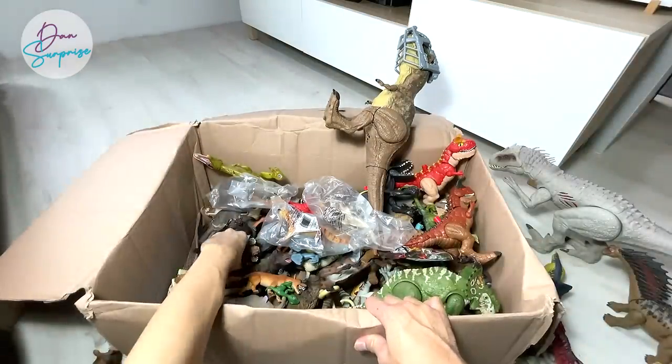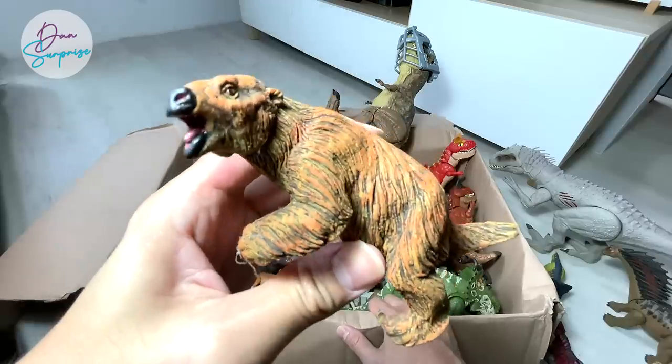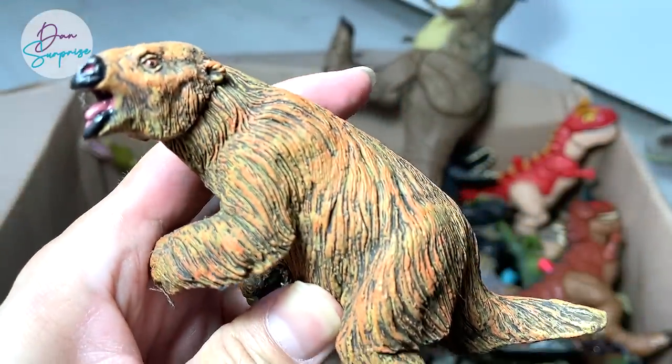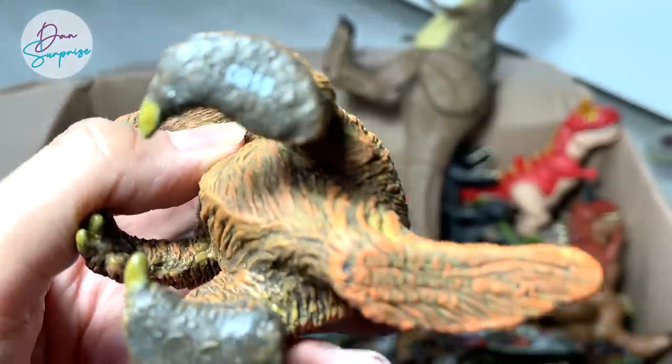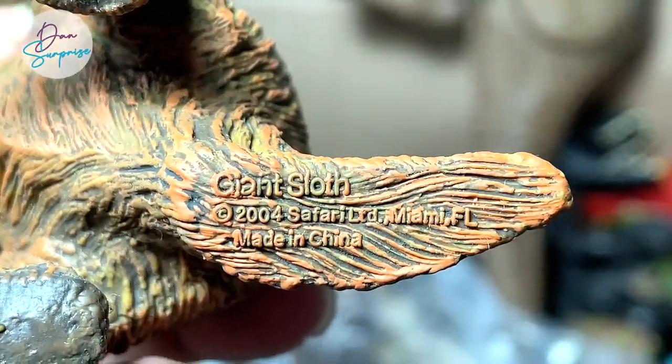Speaking of prehistoric animals, I've brought many to show you guys. If Mattel can come up with some prehistoric animals, I think that will be pretty amazing. This is actually a giant sloth — a 2004 giant sloth figure from Safari LTD. It looks really nice.